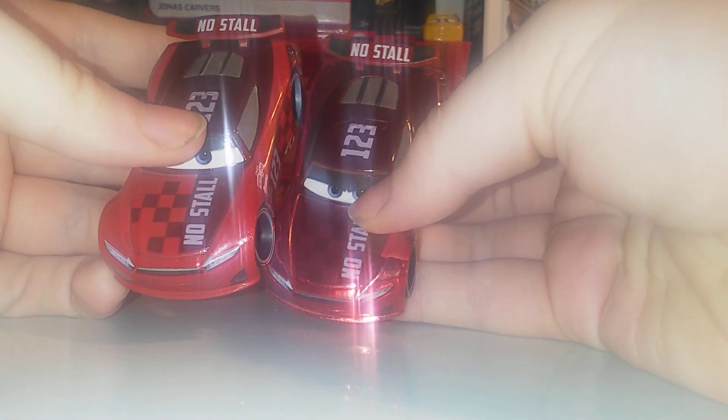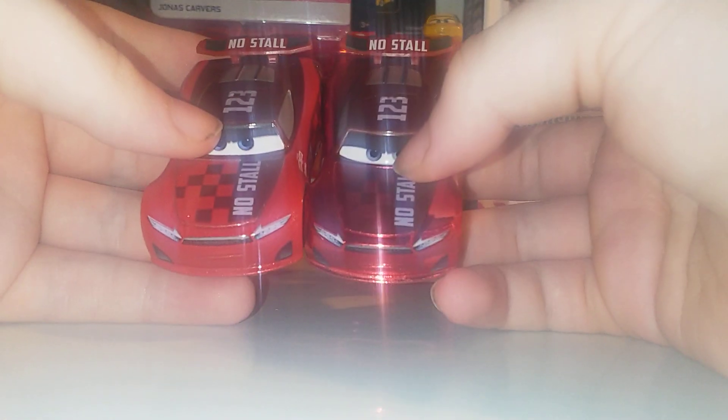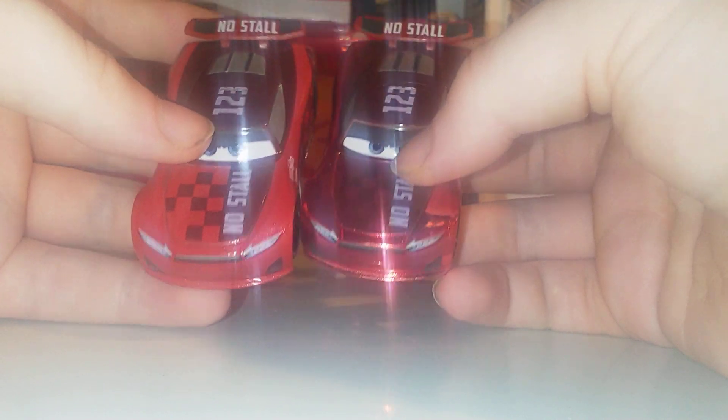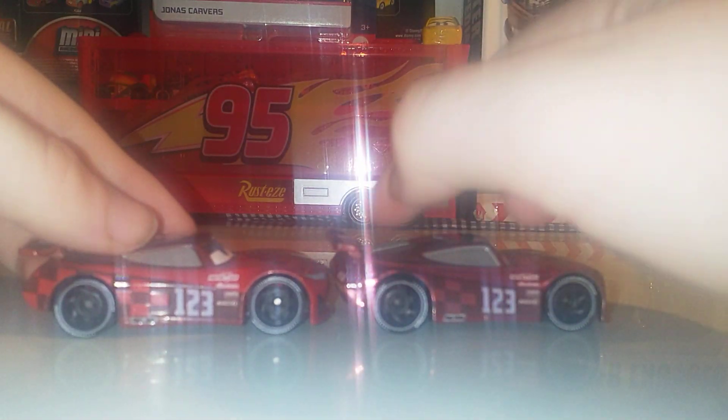Now we'll compare him to his regular release. If you've got this far into the video, comment 'Apple' — like in my previous video I said 'banana' which was yellow. You can see the differences in the metallic paint now. For Jonas, it's pretty much the same car but with a more burgundy paint job.